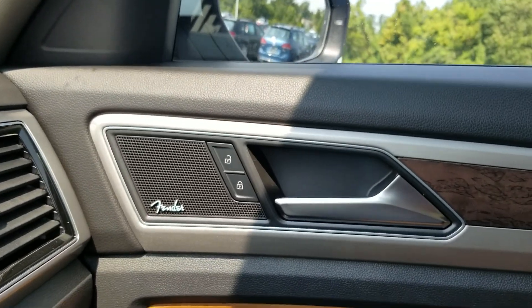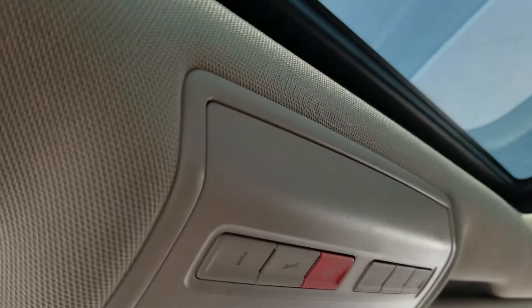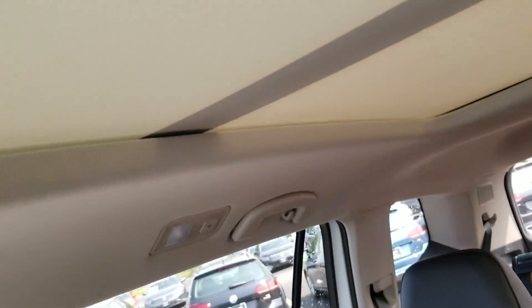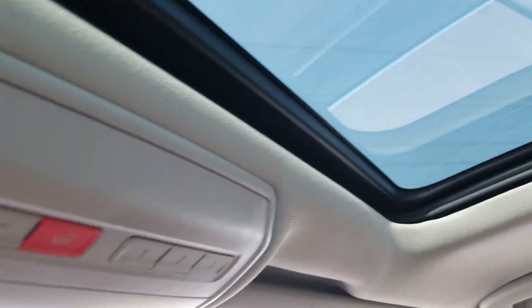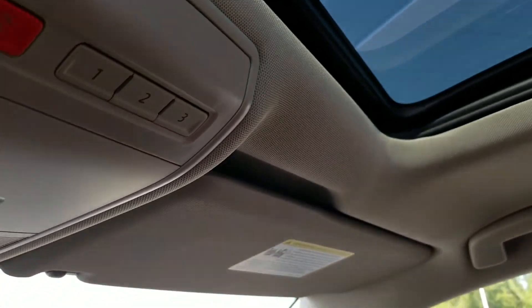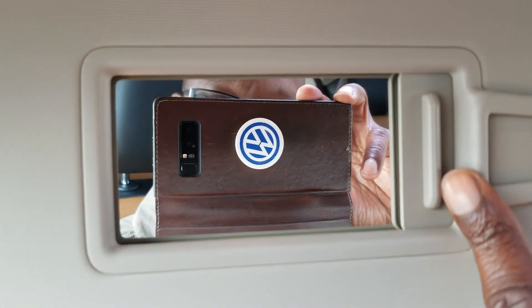The car also has Fender audio. There's a giant panoramic sunroof that goes all the way back covering the middle row and the front row, and there's a power sunshade with that as well. Each visor has a vanity mirror.